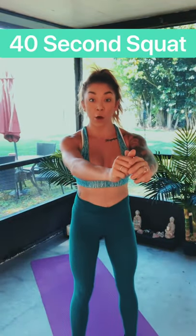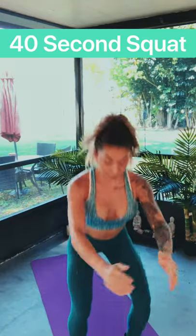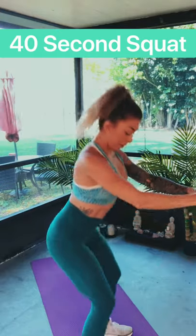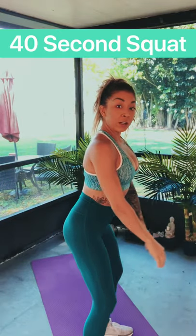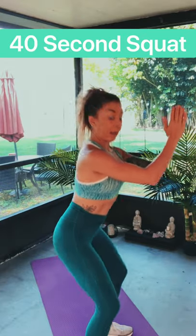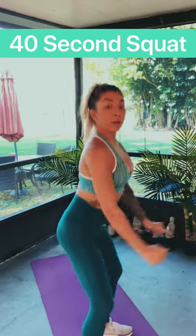To get started, we are going to do 40 seconds of squats. Go — down, up, down, up. You just keep going. Squeeze those glutes on the way up, and try not to have your knees go over your toes. You want to sit back like you're sitting on a chair. Let's pump it out, get our heart rates up, our legs burning.